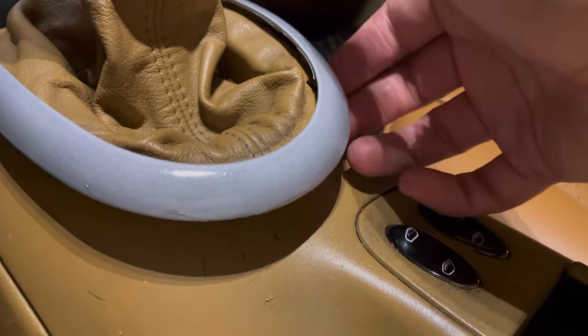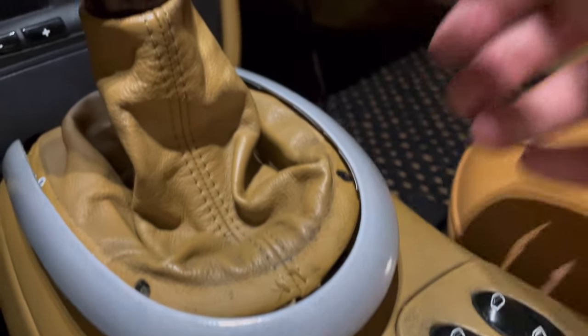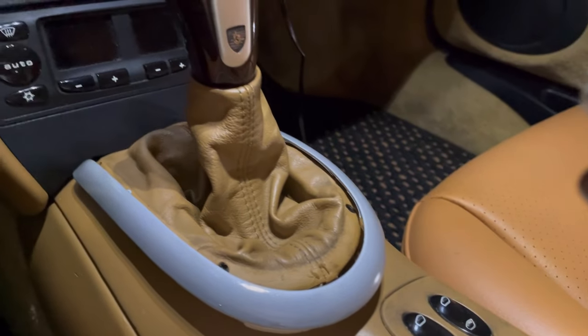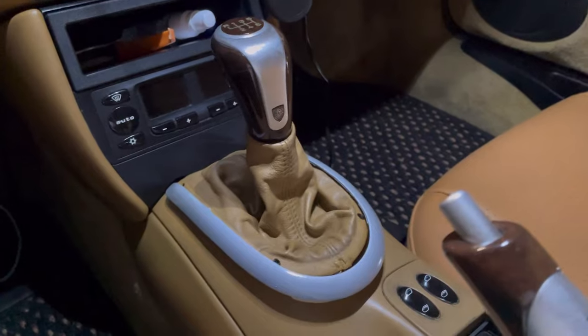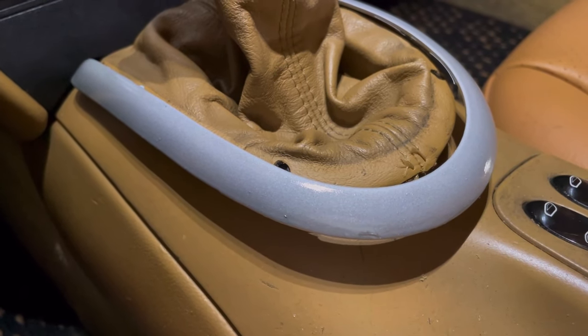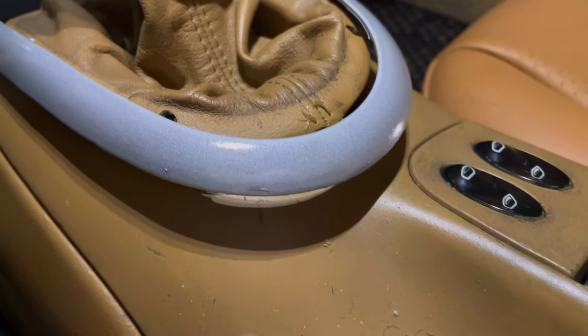We are back in the car, it's dry enough to touch and I think it looks pretty good. Oh yeah, this is way better than the kind of glow-in-the-dark look it had before. It goes pretty good with the other silver pieces in here. I'm really excited for this to fully dry and see how this looks.